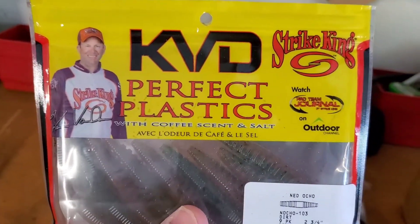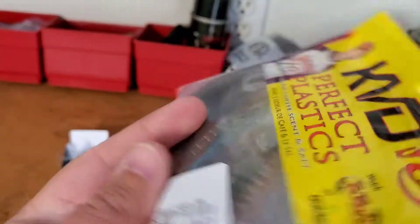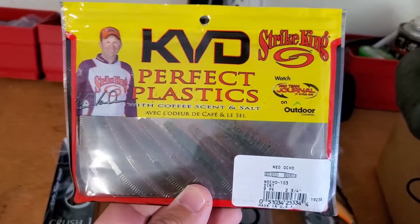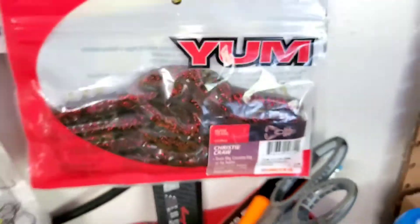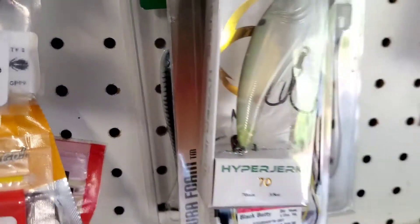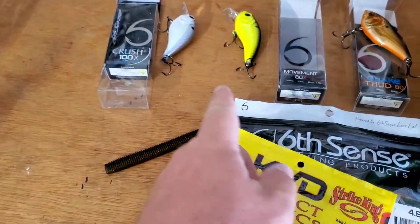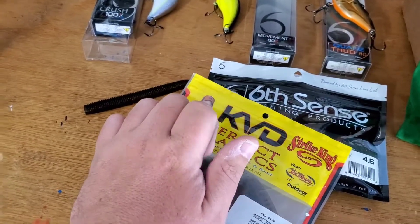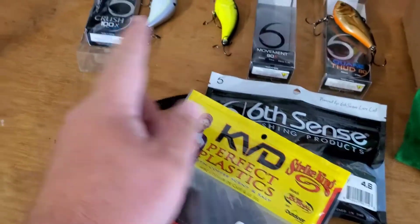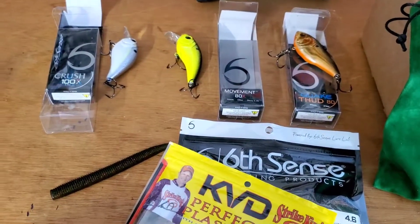These right here — KVD Perfect Plastics Ned Ocho worm, brand new pack — these just came out. I'll be giving these away to a winner of this video. If you want to be entered into the giveaway, it could be one of these baits or something on this wall — maybe some Christy Cross, that Swank 77, that Hyper Jerk, Six Cents Provoke, KVD Sexy Dog — something. All you've got to do is leave a comment on this video, give it a like, and make sure you are subscribed. If you do all three, my next video I'll be picking the next winner. Tight lines guys, thanks for stopping by — make sure you subscribe.